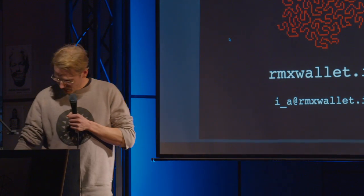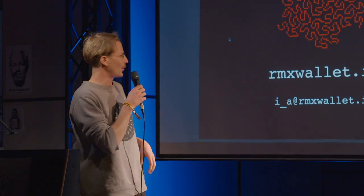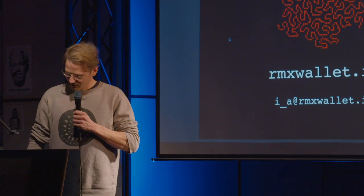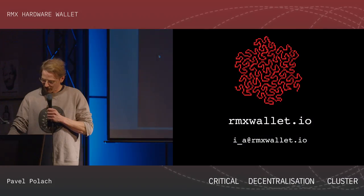Thank you, Diego. Do you hear me? It sounds quite different here than there. Hi, I'm Pavel. I'm here to speak about the Remix Wallet project which we are working on. It's definitely not only me working on that — more people — but I will talk about it here.